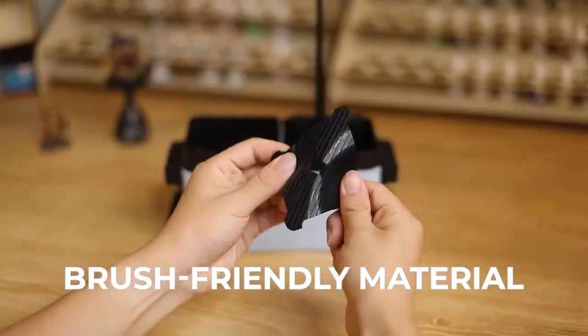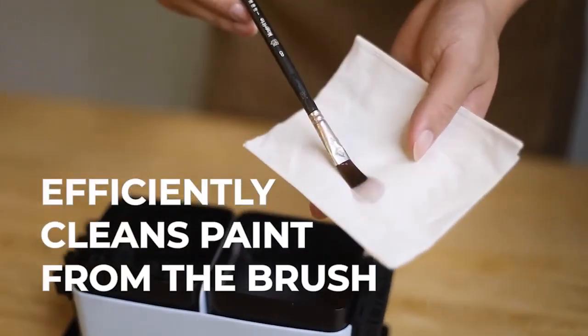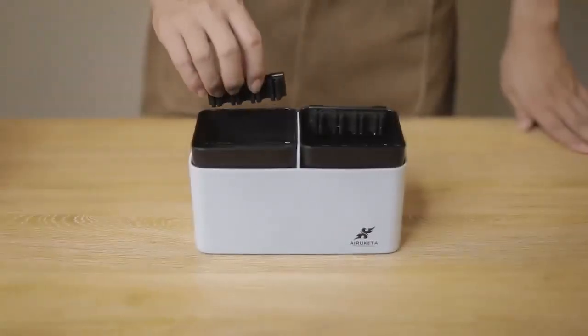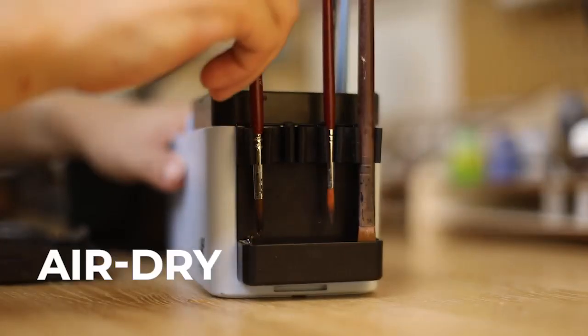With our silicone cleaning insert, you can efficiently clean paint from the brush in seconds. Place the brush holder inside the water tank to keep your brush wet, or simply position them outside to air dry quickly.